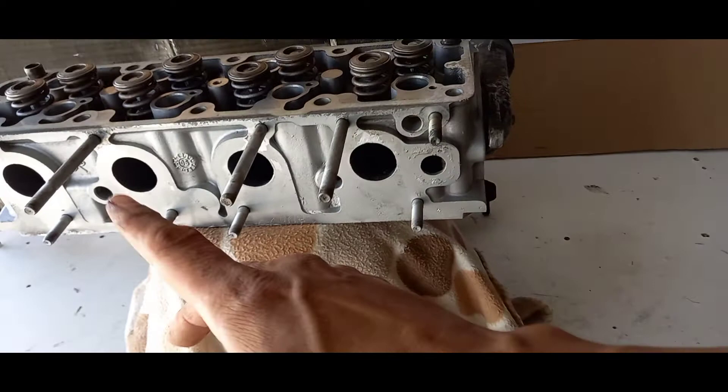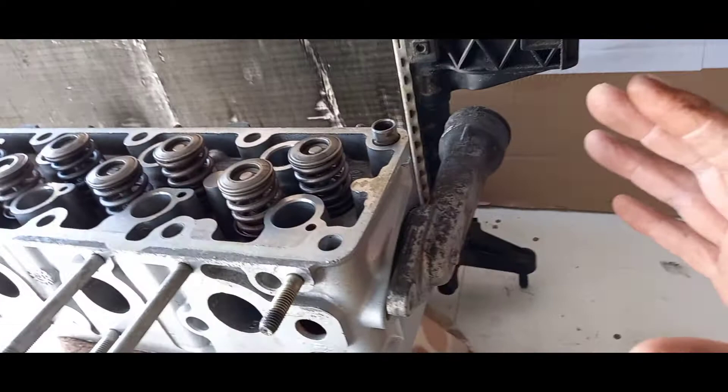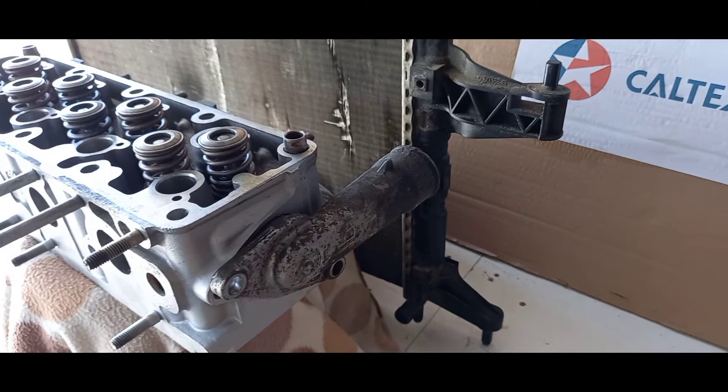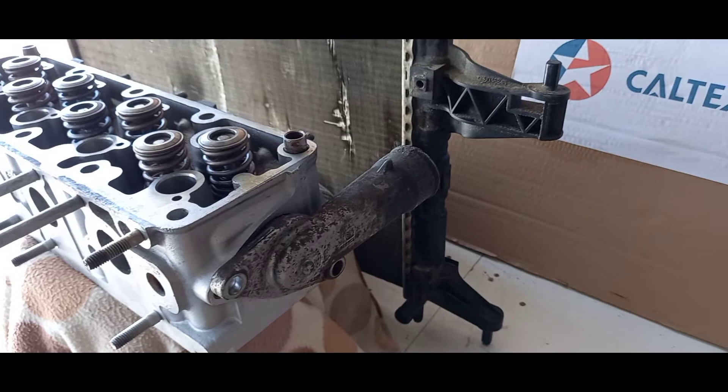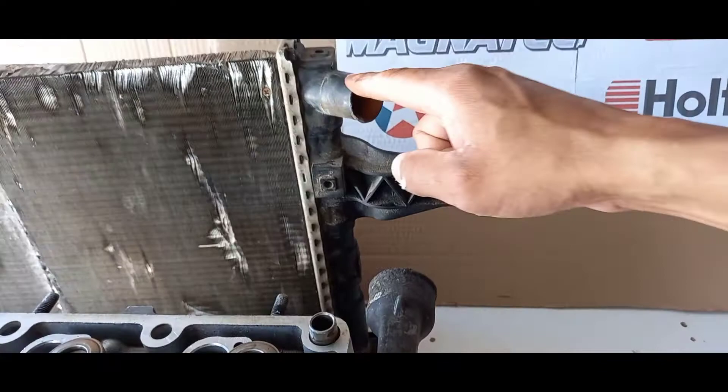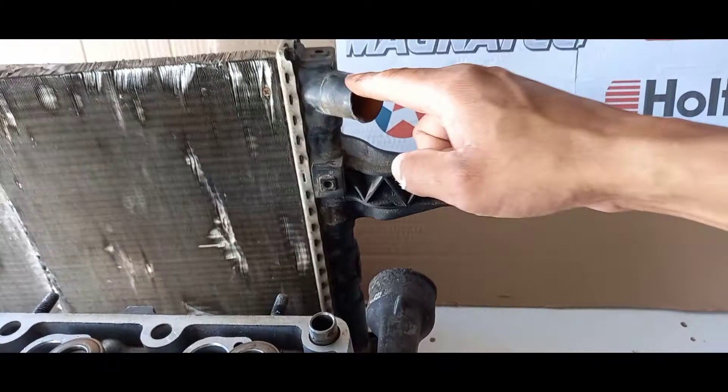The water is pumped via the water pump through the whole engine and ends up reaching the thermostat. The thermostat allows the water, when it reaches a certain temperature, to pass through the radiator. In the morning when you start up, the water stays in the engine area and nothing flows through the radiator. Once the engine reaches a certain temperature, the thermostat — which is a valve — opens up and the water is pumped through a pipe into the radiator.